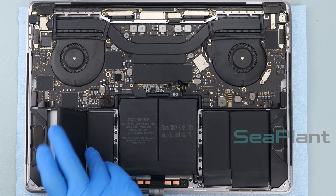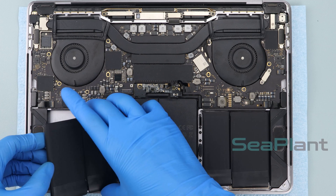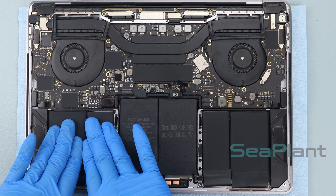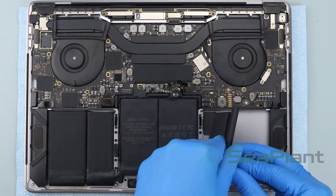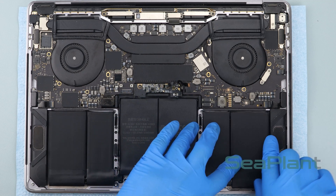Lift the next battery cell, tear off the adhesive paper film on the back, adjust the position, and slowly put it down. Repeat this process for the remaining battery cell — tear off the adhesive paper film, adjust the position, and slowly put it down.